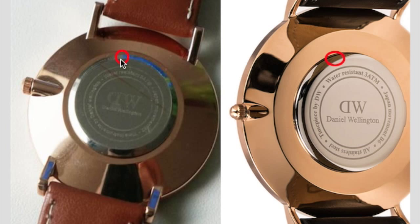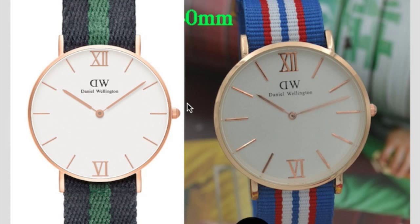The horns of the classic are on top of the watch and go smoothly on the back. On the fake one, the horns are stuck on the back and only partially on the top.